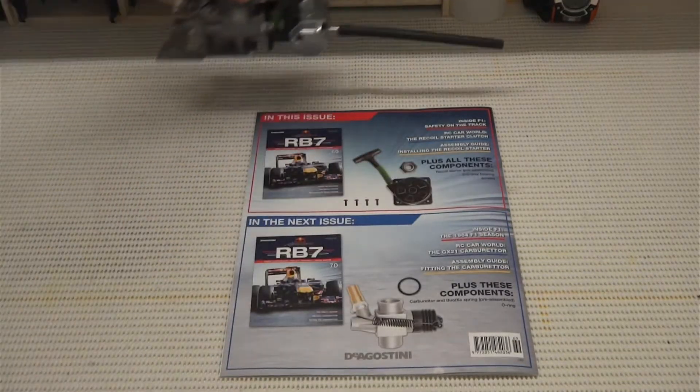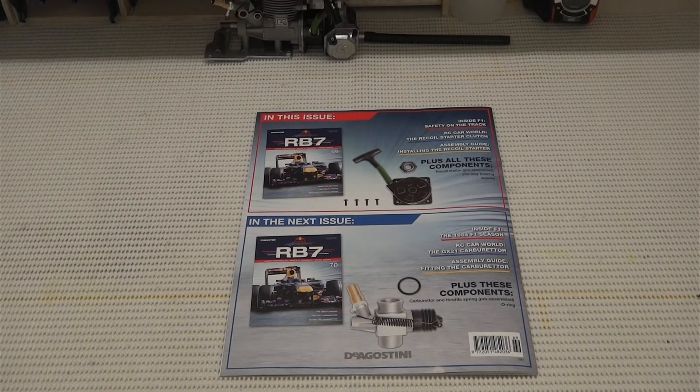I hope you guys all enjoyed this episode of Build the Red Bull RB7. I'll see you very shortly for issue 70. Thank you, bye bye.